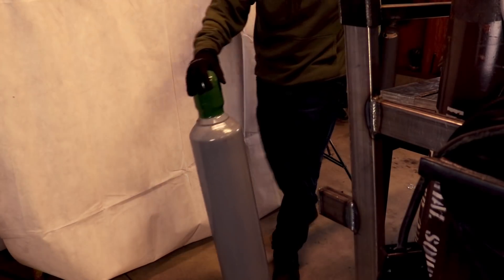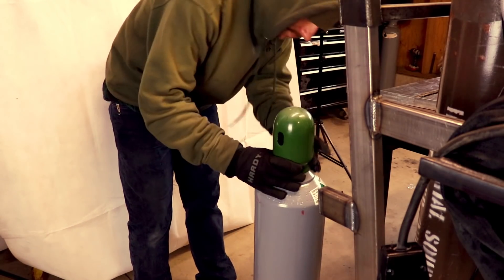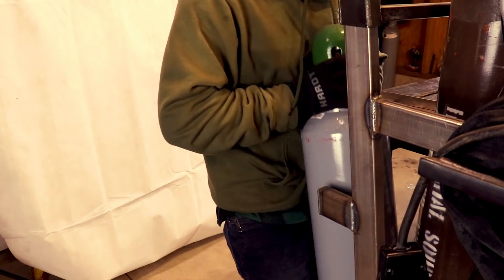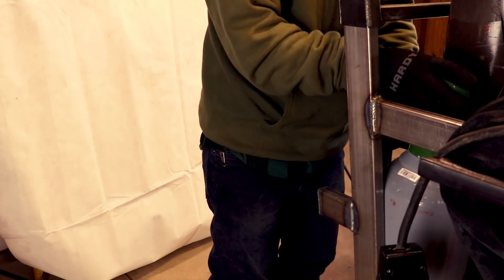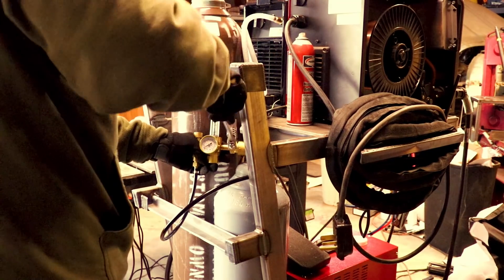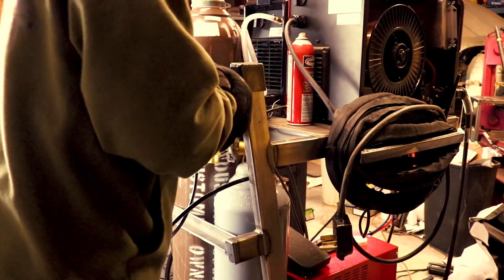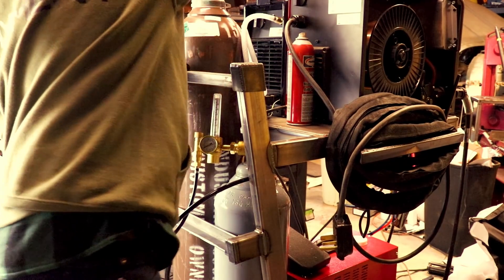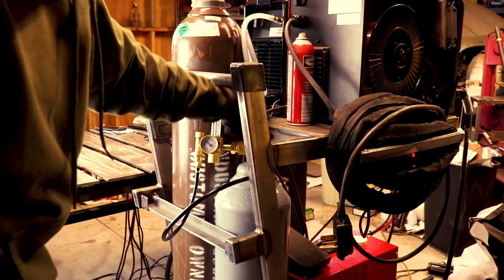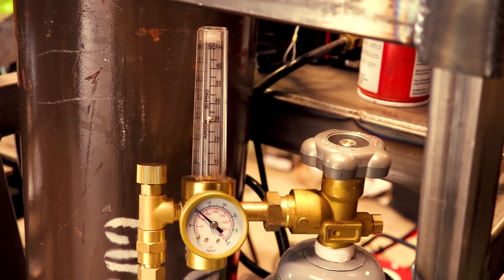To use pulse MIG you have to have a MIG machine that's capable of pulse, just like the HTP Pro Pulse. The first step in running pulse MIG is to change out your gas. This HTP is set up to run pulse MIG on steel with either a 90-10 or a 92-8 mix gas. There are other gases you can use for pulse MIG but that's what this machine was built to run. This bottle I have here is a 90-10 mix — that means it's 90% argon and 10% carbon dioxide. I'm going to set my gas flow around 30 CFH.